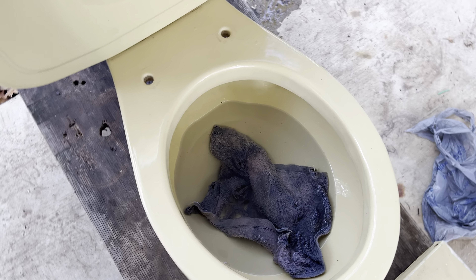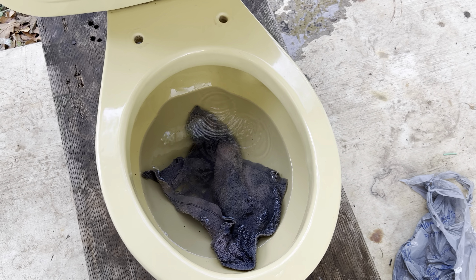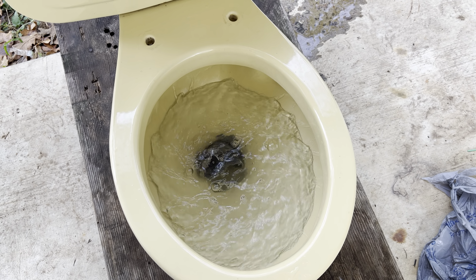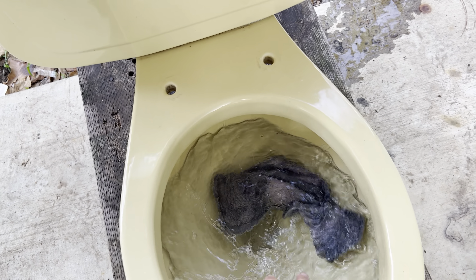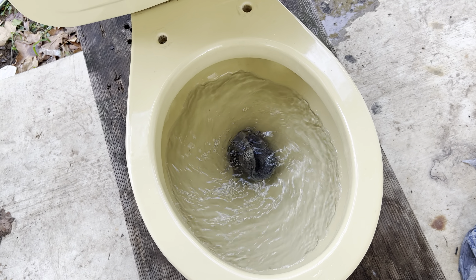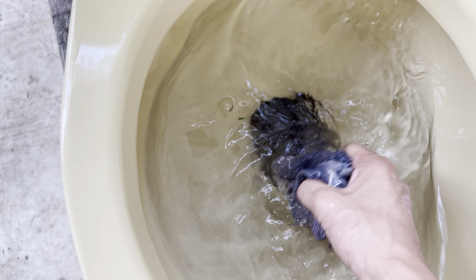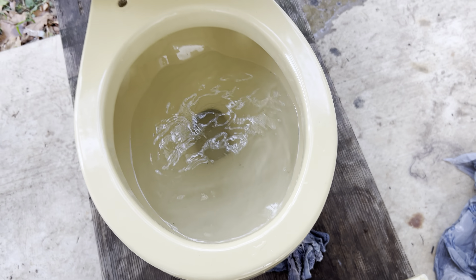I'm just gonna leave the lid there and go ahead and flush it to see if it can take down the rag — and it is still struggling.